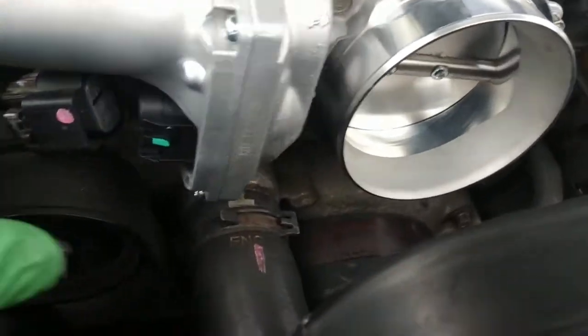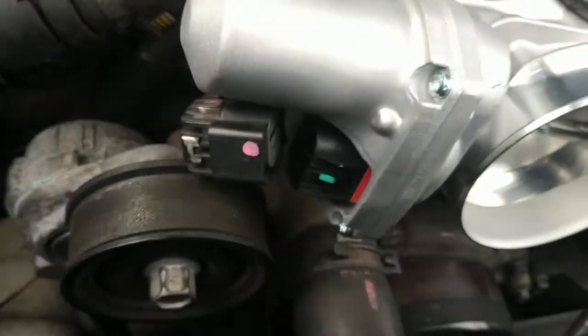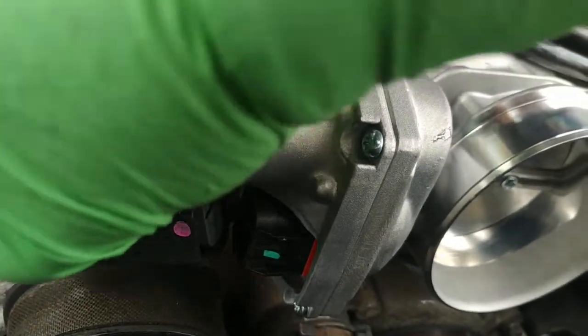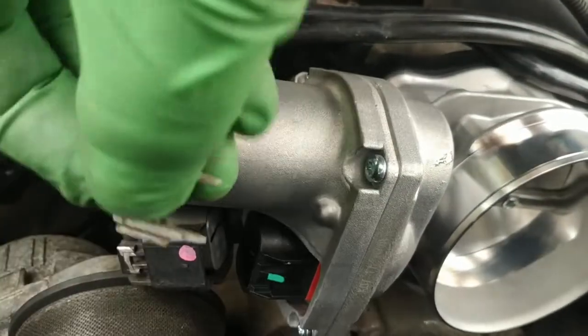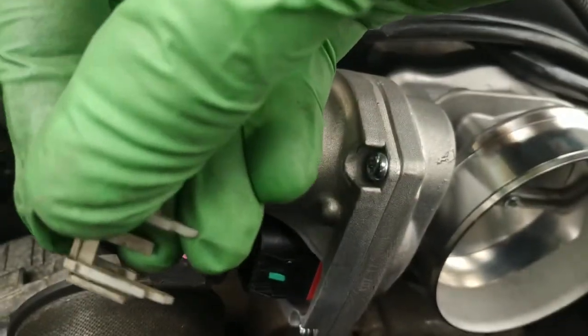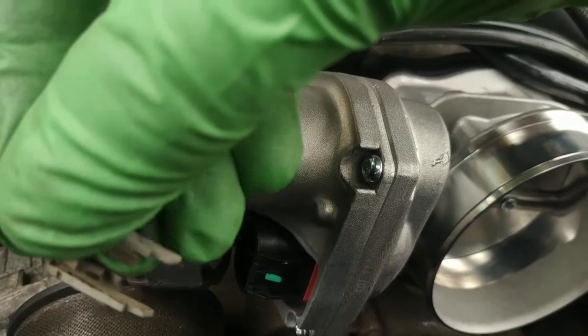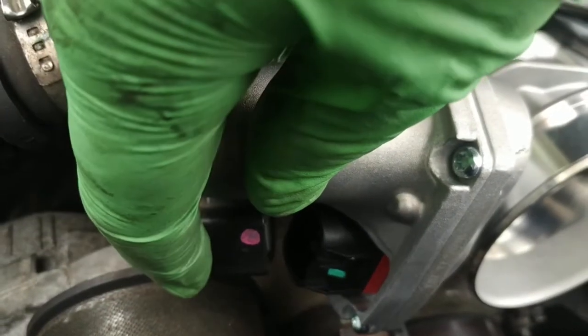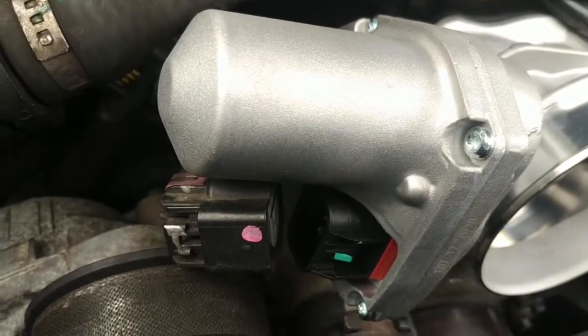The only real trick with this is getting this clip off, and that's because this little white thing is like a stopper on the clip. You need to take that off with a little tiny screwdriver, pushing on that little tongue in the middle so it pops out, and then you can just press on that as you pull it out — that's how you pull that one out.